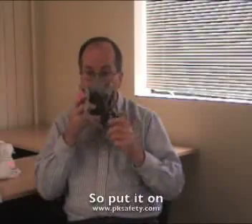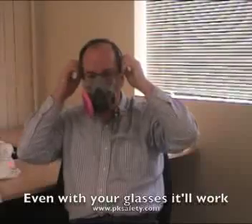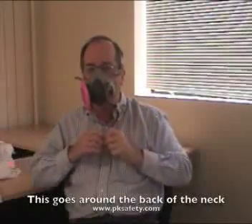I'll just put on one for now. The mask then goes on your face with your chin right in the bottom of the cup here. It goes over the top — even with your glasses, it'll work. Then tighten it up. This one goes around the back of your neck, like so.